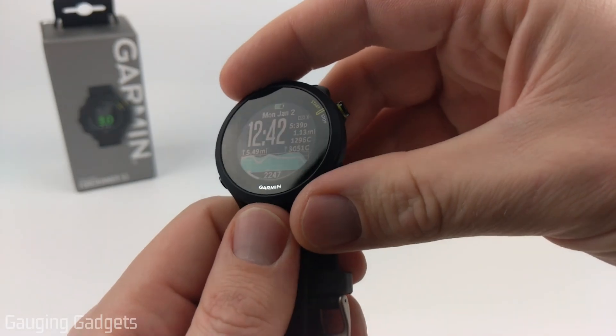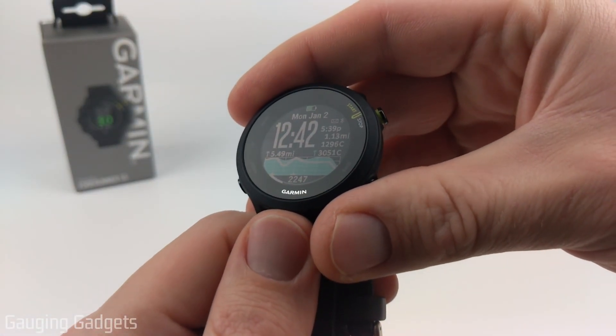Before we get started, if this video helps you, please give it a like and consider subscribing to my channel, Smartwatch Tips.